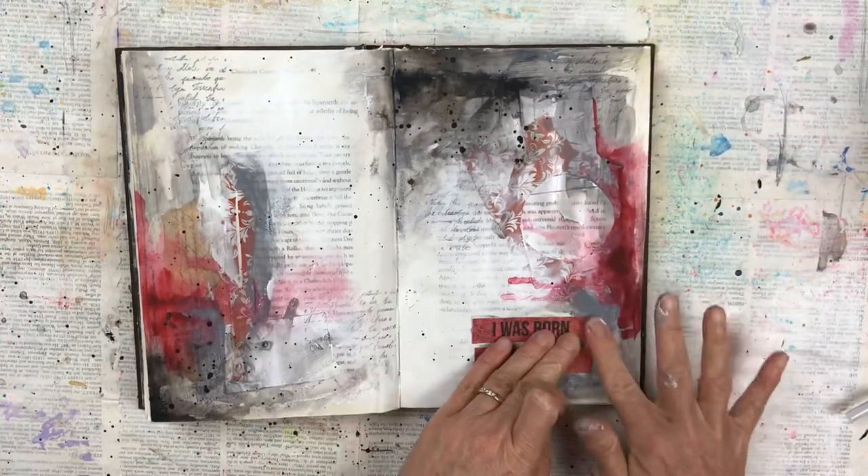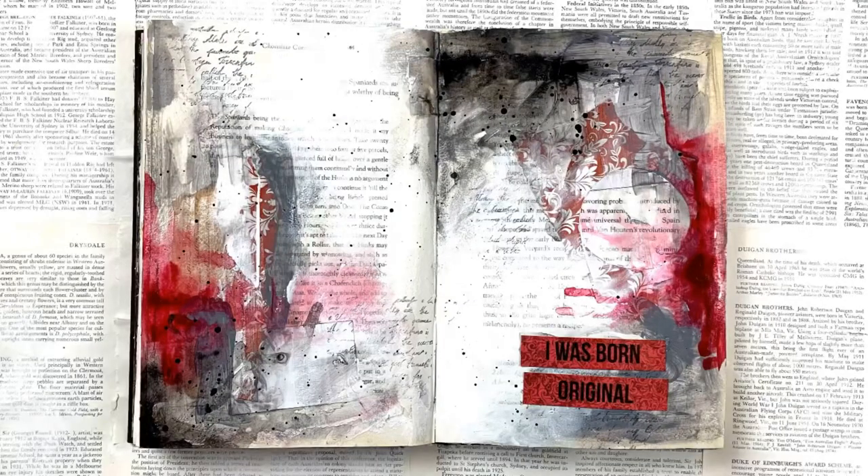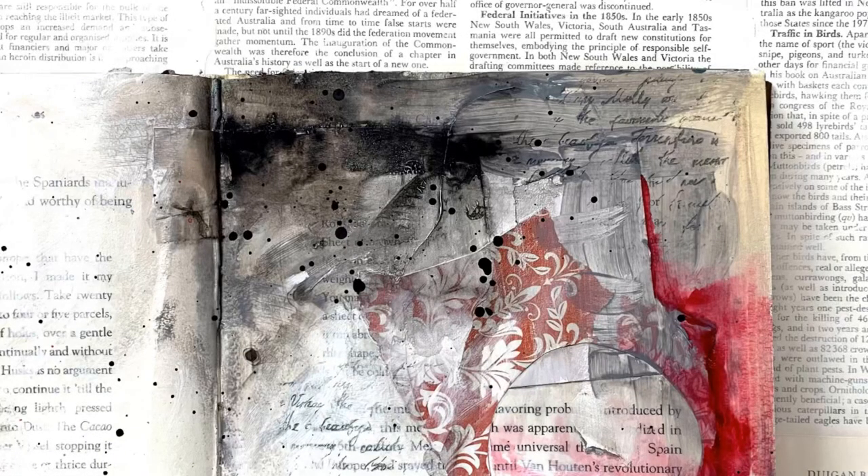And that my dear friends is my art journal page complete! I really hope you enjoyed this video and I do encourage you to give something like this a go. It's really fun and very relaxing, and you get to use all the little bits and pieces that you wouldn't use otherwise.